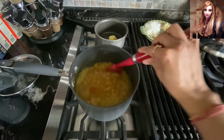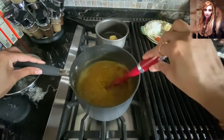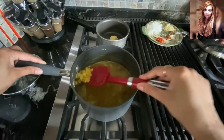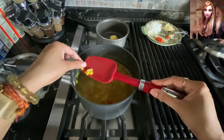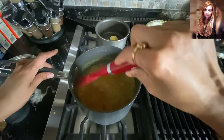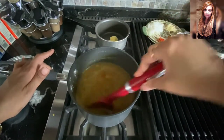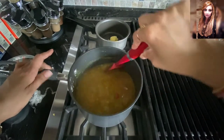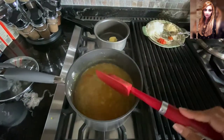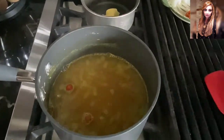Let's take a look at our dal — it's still doing beautifully. Those grains are breaking up nicely, you can see all that beautiful color. It's almost there, just need to get it a tad softer, and then we're going to make some magic happen here in this pot.